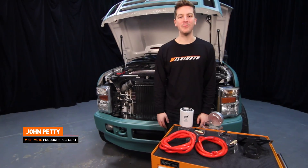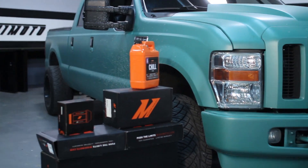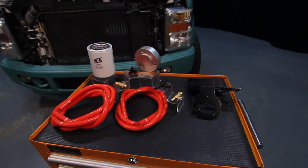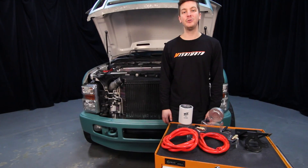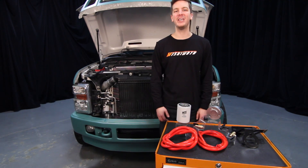Hey guys, I'm John from the Mishimoto Garage. If you haven't done so already, subscribe to our YouTube channel for more information on the 6.4L Power Stroke Diesel. Today, we're here to install the Mishimoto Direct Fit Coolant Filtration Kit for the 2008 to 2010 6.4L Power Stroke. Let's get started on the install.